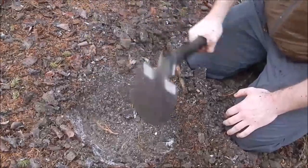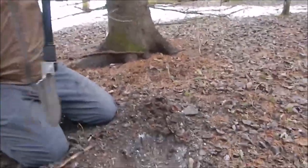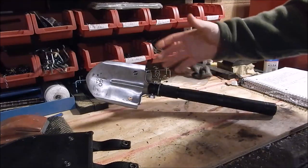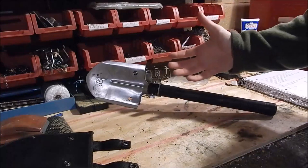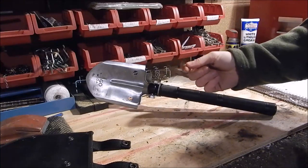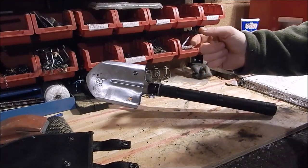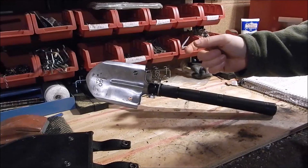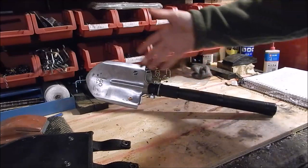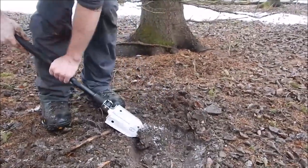Speaking of price — this thing costs $50. For $50 I think this is one of the best e-tools out there. Buy once, cry once — or buy cheap and regret it later. It's not the most expensive and not the cheapest, but you're buying American-made from a small outfit, so attention to detail and quality control are higher. It looks sleeker than the standard tri-fold D-handle designs.